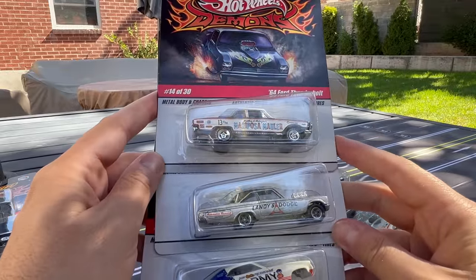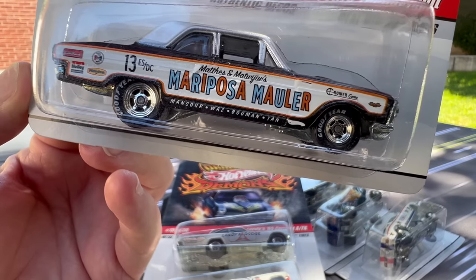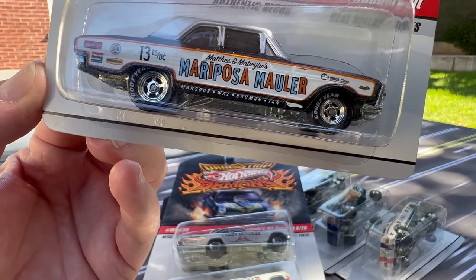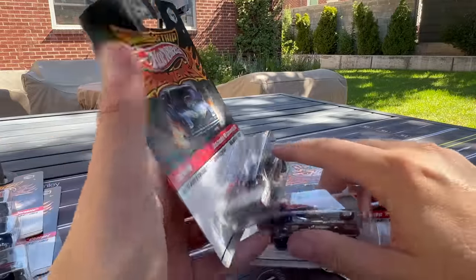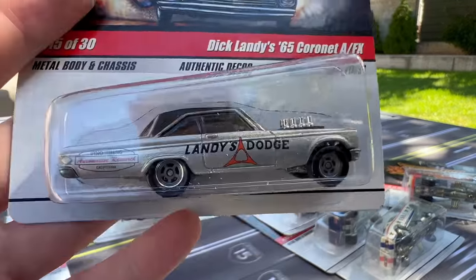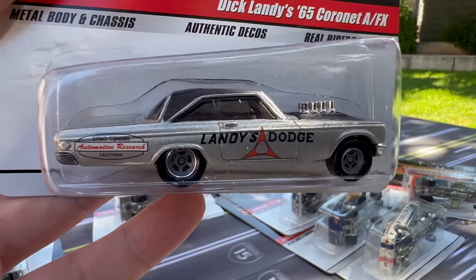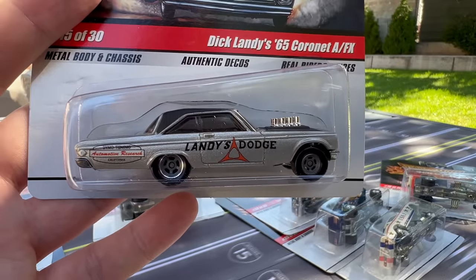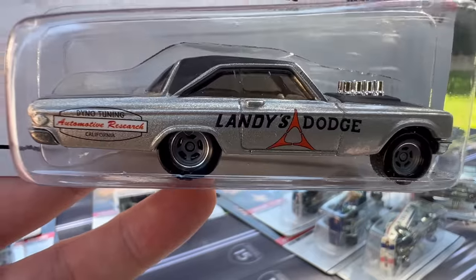It's actually 29 cars because number 18 was never released. Number 14 is another Ford Thunderbolt — the Mariposa. Number 15 is Dick Landy's 65 Coronet AFX. AFX means factory experimental — they moved the rear wheels up to create a different weight distribution for drag racing. The Coronet came in this set with two or three versions of it, then vanished until the Dragstrip Demons in Car Culture a few years ago. I'd love to see this casting released again. These are just amazingly high-premium cars — love the wheels and all the details.